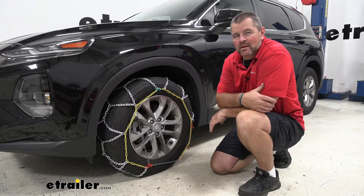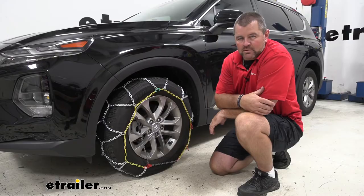Hey everyone, Shane here with eachother.com. Today I have a 2019 Hyundai Santa Fe and I'm going to walk through how to install Titan Chain Alloy Snow Tire Chains.